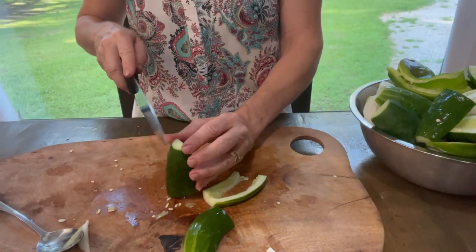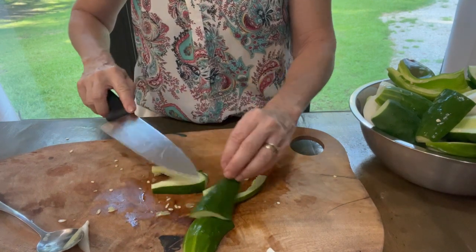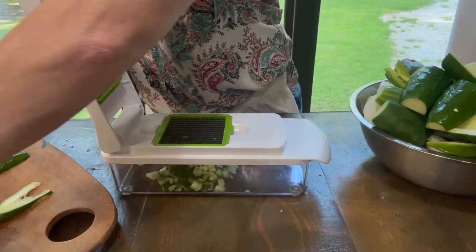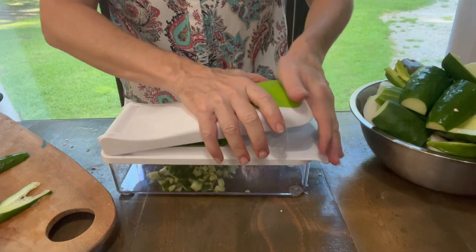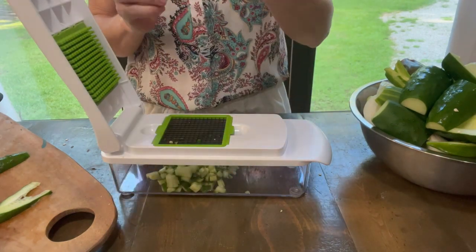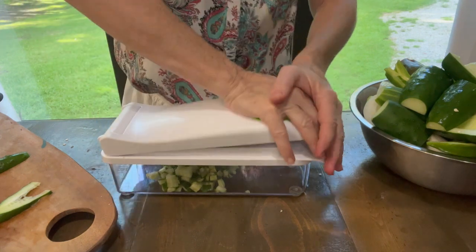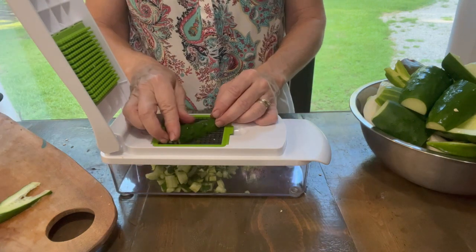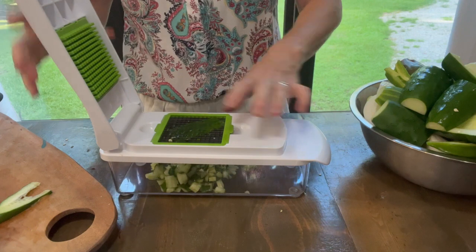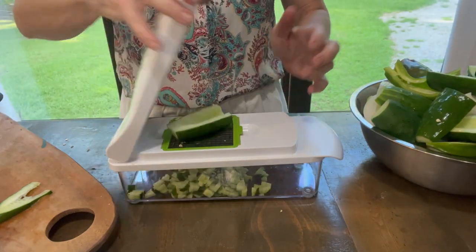I'm going to take the cucumber pieces that are quartered and cut them. I'm going to do another slice just so they won't be so thick going through the chopper. I find that it cuts easier if you put the skin side down — it'll push it through the grid. If you cut it with the skin side up, it kind of gets stuck in there. So do it with the skin side down and it'll push right through.